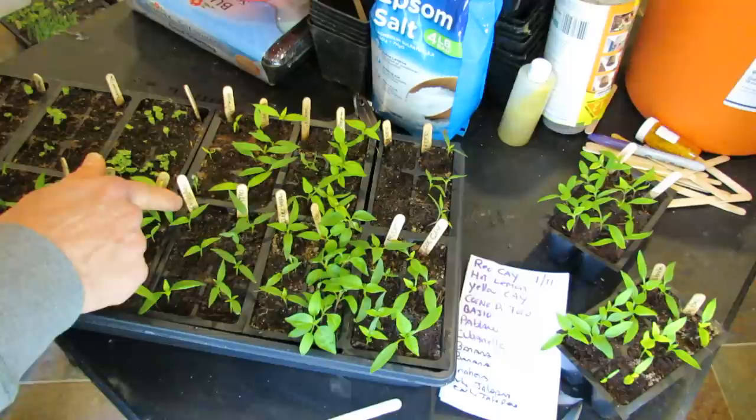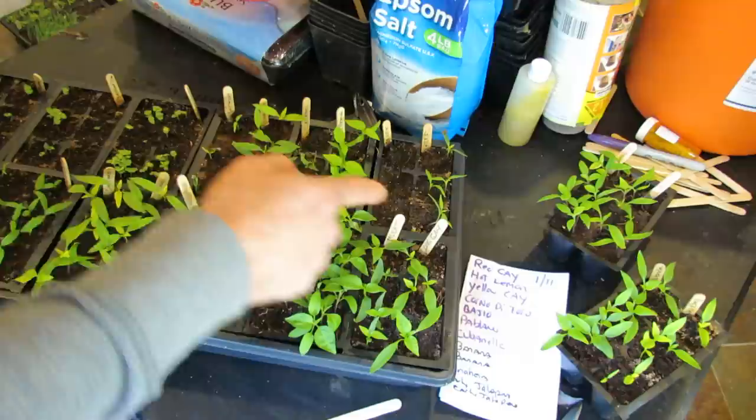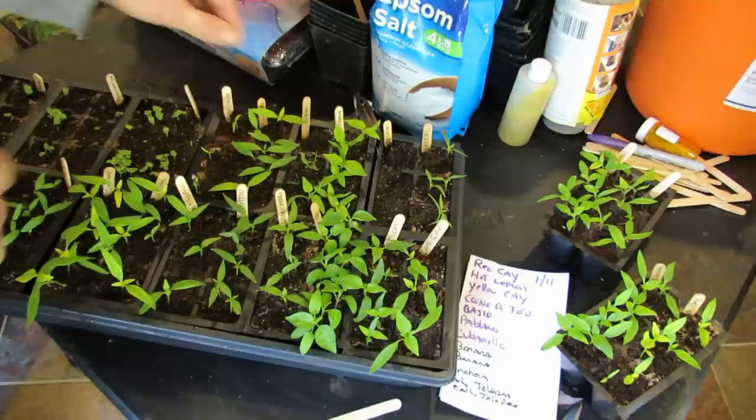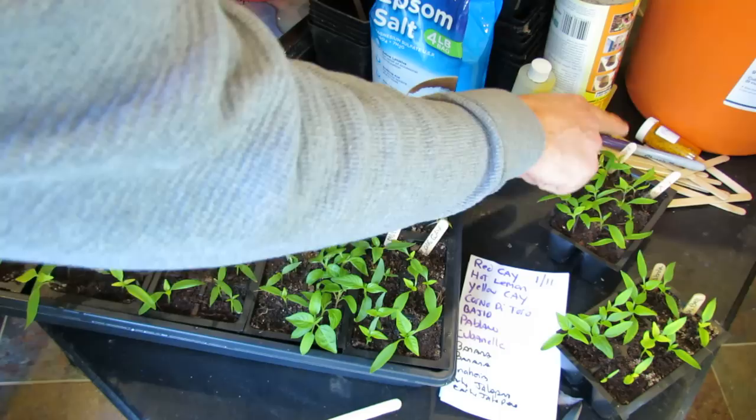We have banana peppers, Baggio, large red cherry, Tabasco, mulatto — a new variety I'm growing — long red cayenne, Greek peppers, scotch bonnet, another Greek, banana pepper, Anaheim pepper, hot lemon, another cayenne, green pepper, and yellow pepper.